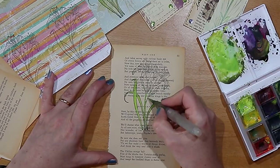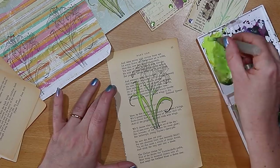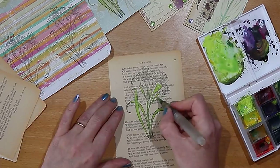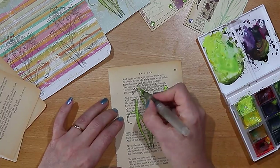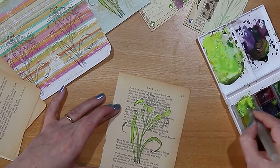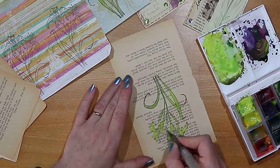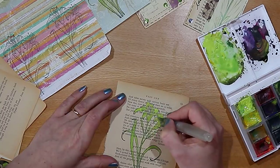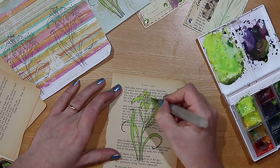I really like using old book pages in my junk journals — I stamp on them, make envelopes, and make pockets from them. If you're interested, I have a couple of videos walking through those steps simply. Tuesday Hubbard, who is in this week's collaboration, is also keen on mixed media as well as scrapbooking, so do take a look at Tuesday's channel — I'll leave a link in the description box below.